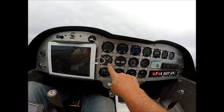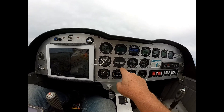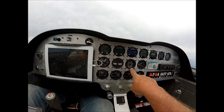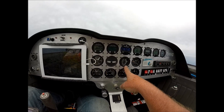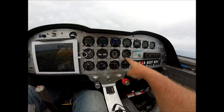Manifold pressure gauge is required because I am running a turbocharger in this engine. Just a basic slip indicator. EGT-CHT — you can tell my CHT isn't working right now; we had a broken lead. We'll fix that when we get home. And the vertical speed indicator.